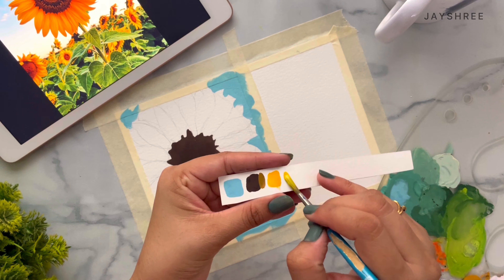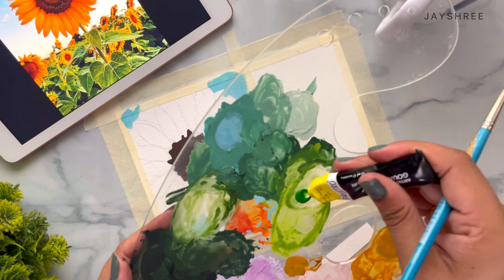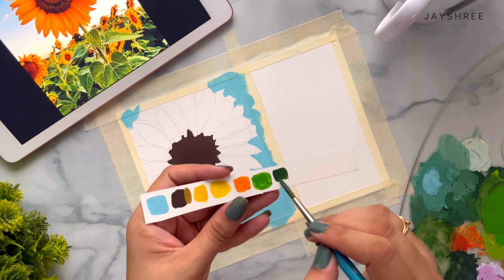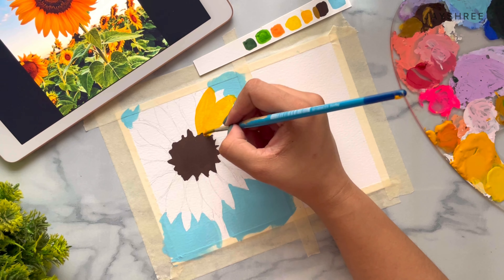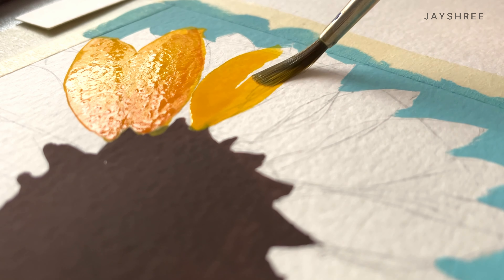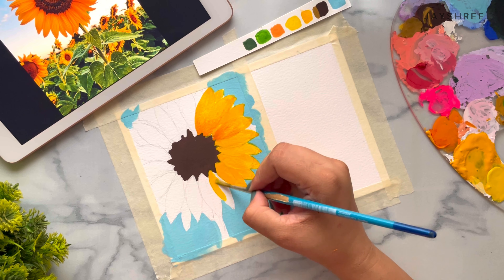Here I am making a color palette to keep in mind what colors I am going to use in this painting. Now let's take some mid yellow color and paint the petals. I have mixed the mid yellow color with a little bit of scarlet red to give it a dark orange color, and I am blending these two colors together to give it a really cool shade. We will paint all the petals like this.